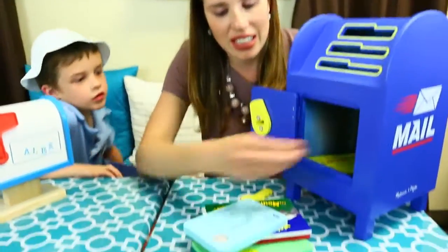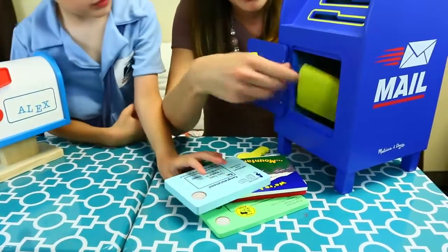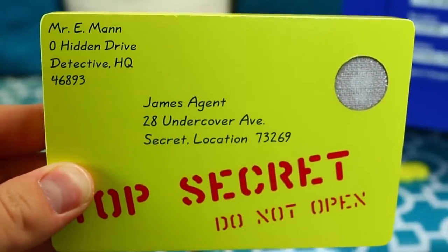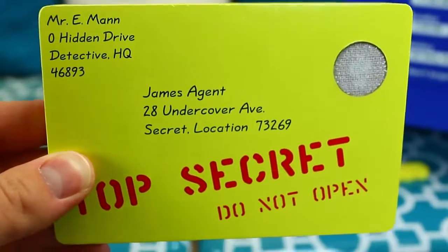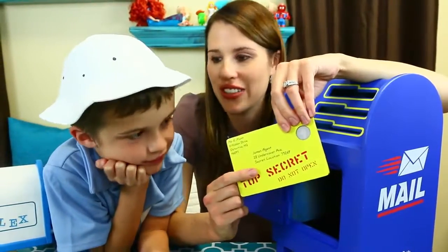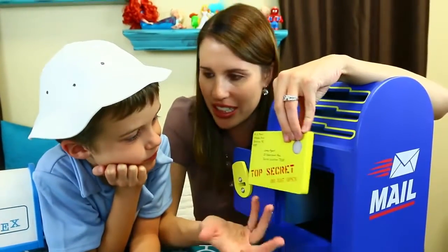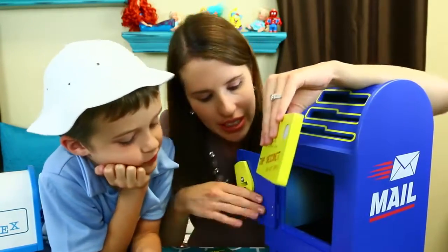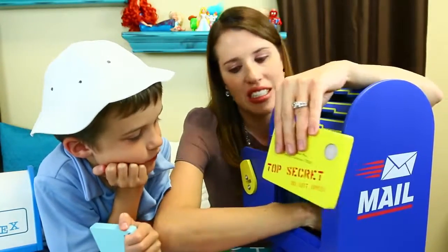Let's see in here what we have. So we have a lot of letters, and these are actually really, really cool. This one — look — it's a manila envelope and it says 'top secret, do not open, to James Agent at a secret location.' Wow, I don't know if the postman can even deliver this because it says secret location. Do you know where that is? Nobody knows where that is. But we can try to mail it.